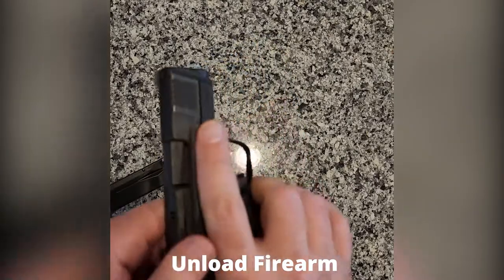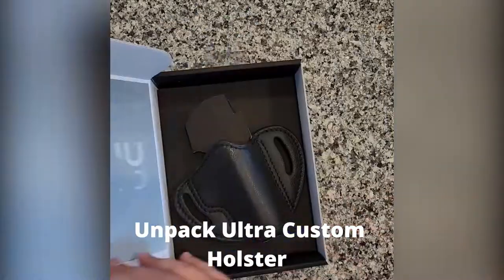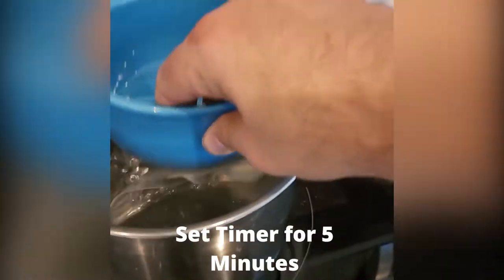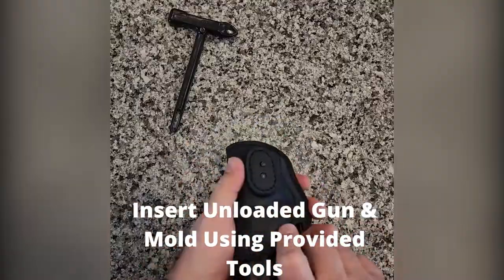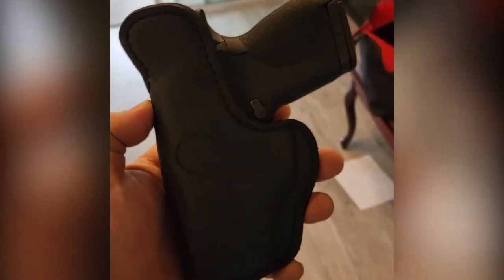To get that perfect ultra custom holster fit, start with your unloaded firearm, then unpack your ultra custom holster. Seal it in the provided bag, pop it into water at 165 degrees for five minutes. Remove your holster and mold it using the provided tool. Now that's a perfect fit.